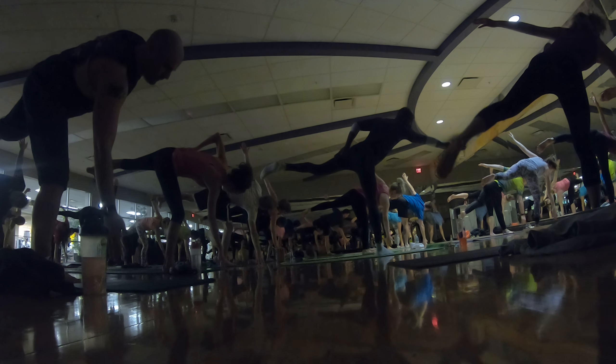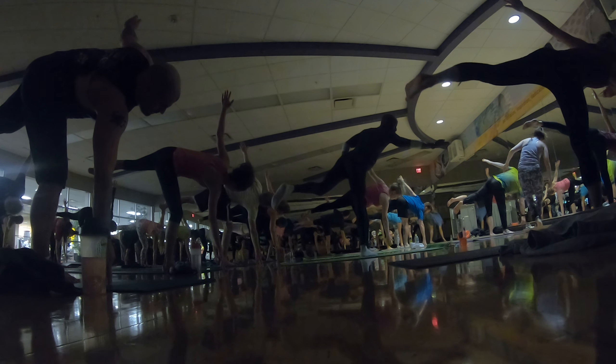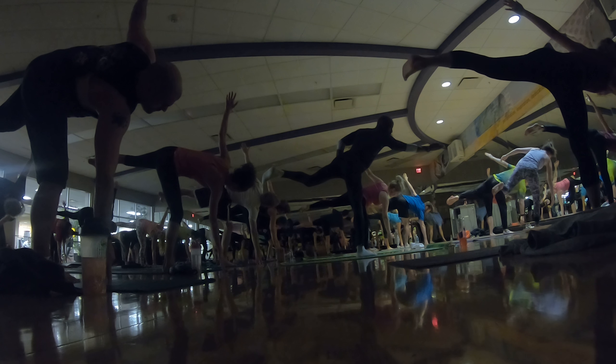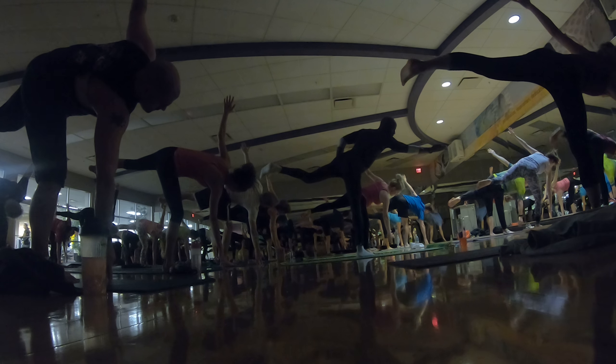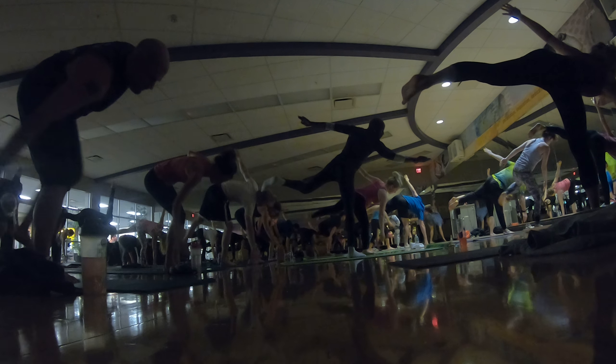And now if you follow, just come right back in here. This is a hard posture — especially for some people, you're feeling a little crazy. When you get to the left side, you'll have it. And breathe. Nice work, you guys. We're here for three. Chair pose. In two. And one.